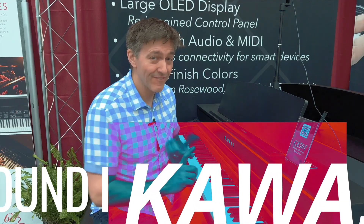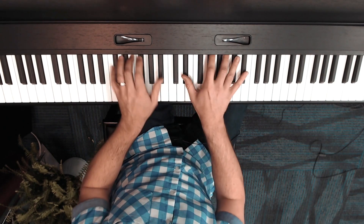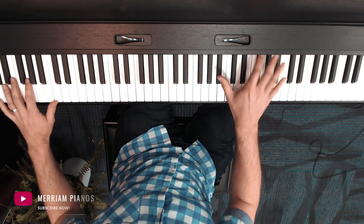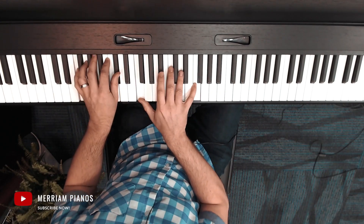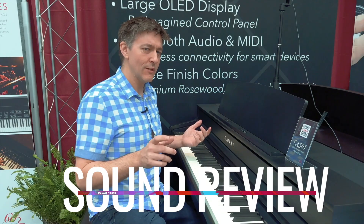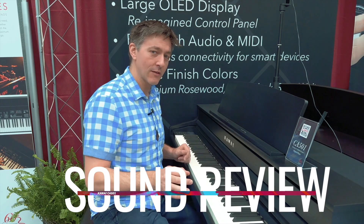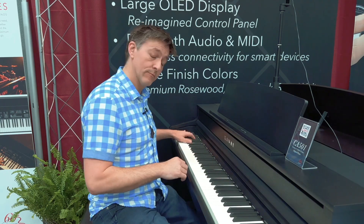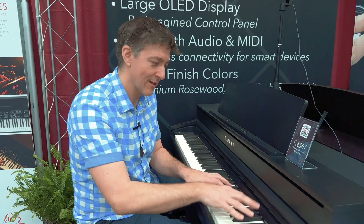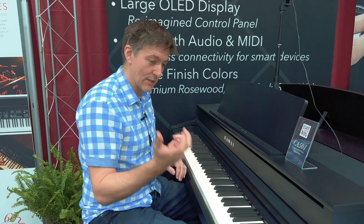Super dynamic, very colorful. And just a side note — you don't really appreciate this until you line it up next to a Yamaha or Roland at a similar price point, but the clarity of the bottom octave on this sample set is absolutely extraordinary. And of course you've got a really nice thick treble as well.